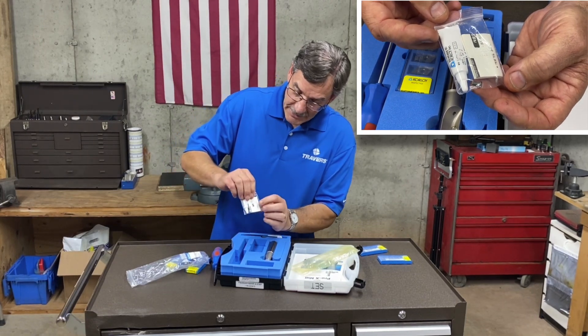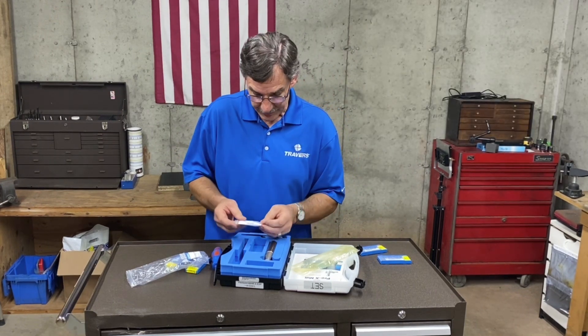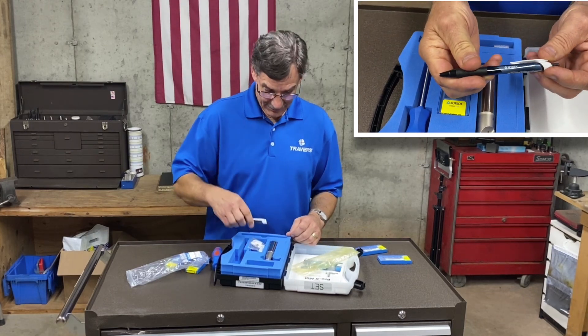Also, if you can see in that little bag, there's an extra screw in there for you just in case one gets broken or lost, and they even give you a pen with the kit.